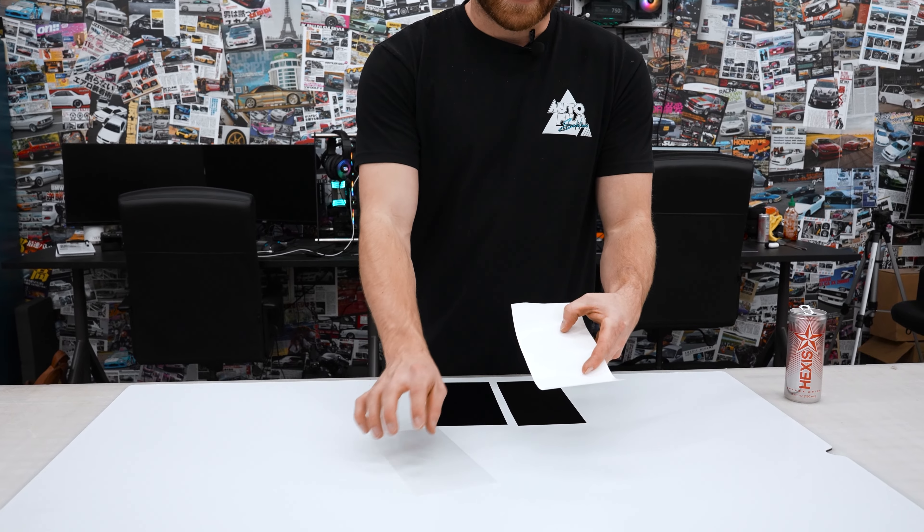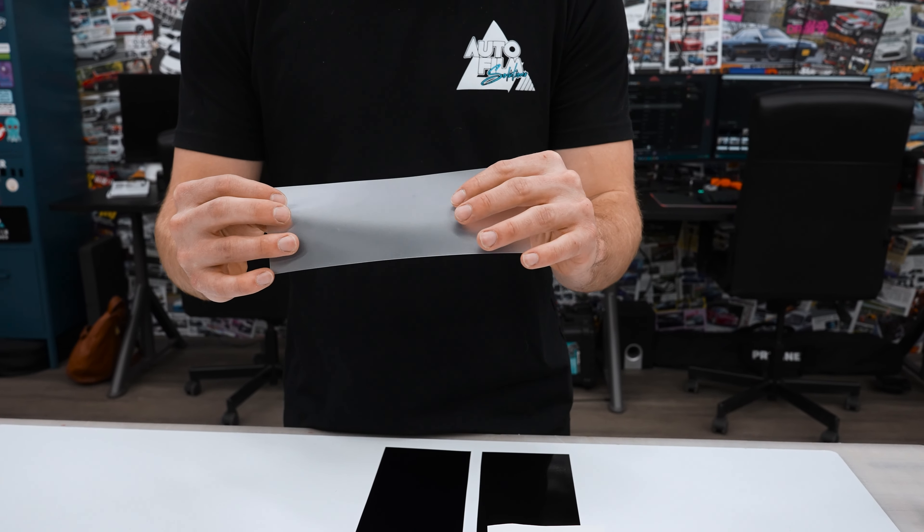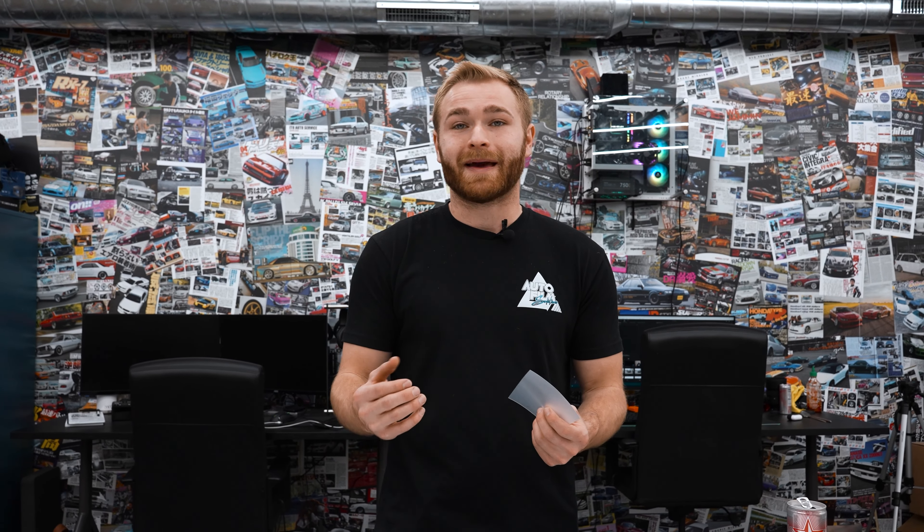The reason the Flexi Shield has a much better finish than the Avery is mainly from the liner. The Avery comes on a traditional craft paper liner — it has the air-release pattern etched into it — but paper naturally has a grain to it, so the vinyl will absorb that grain and texture, and that's what you end up seeing in the finished product. Flexi Shield has a polyethylene terephthalate liner, or PET liner, which is actually plastic, not paper. Because of that, it has a completely smooth backing, and the film does not absorb any of that grain or texture into the finish.